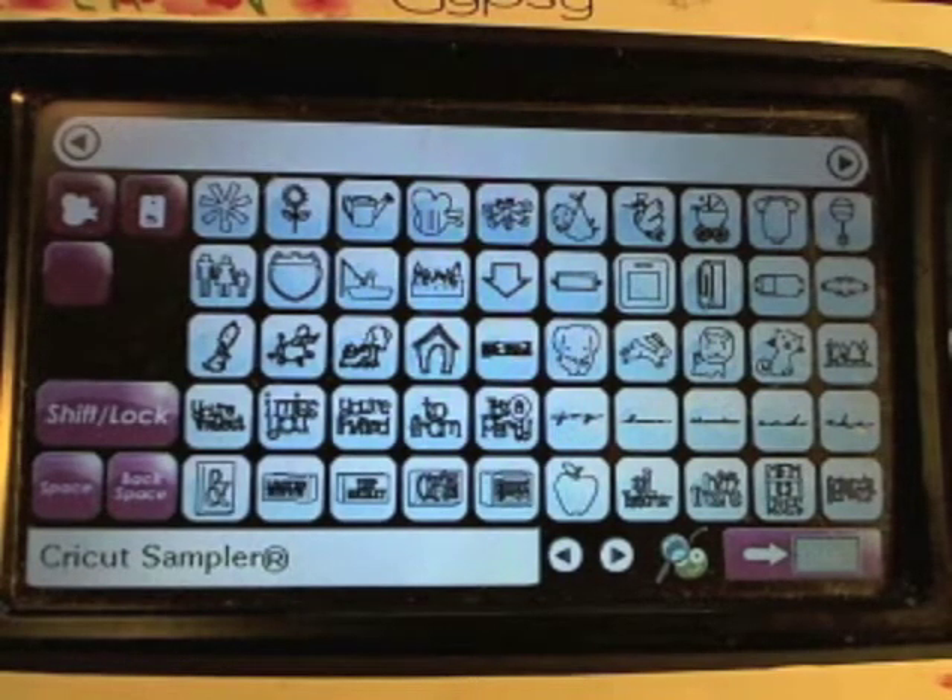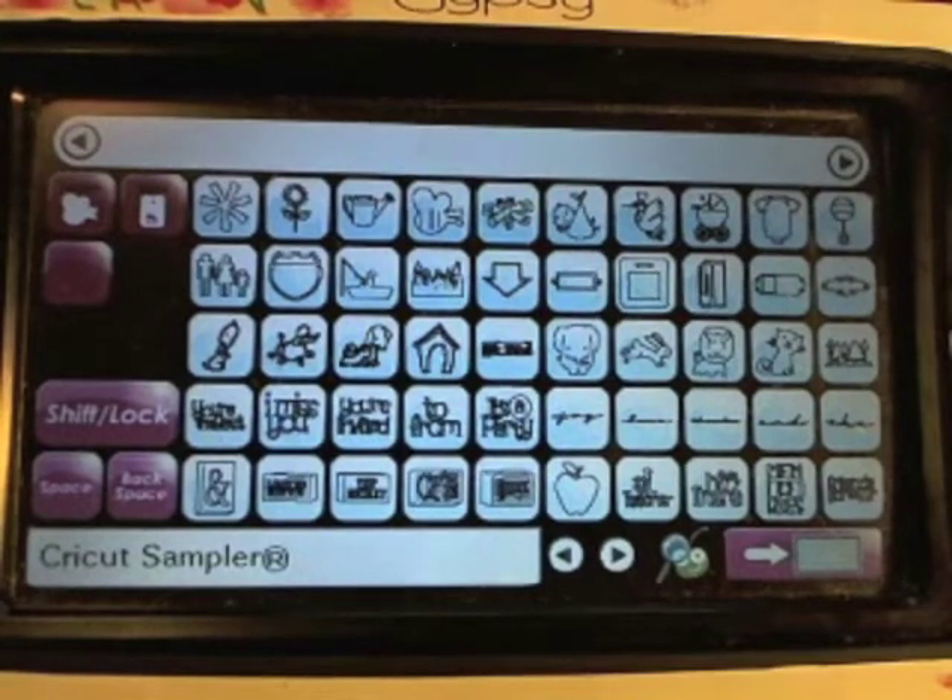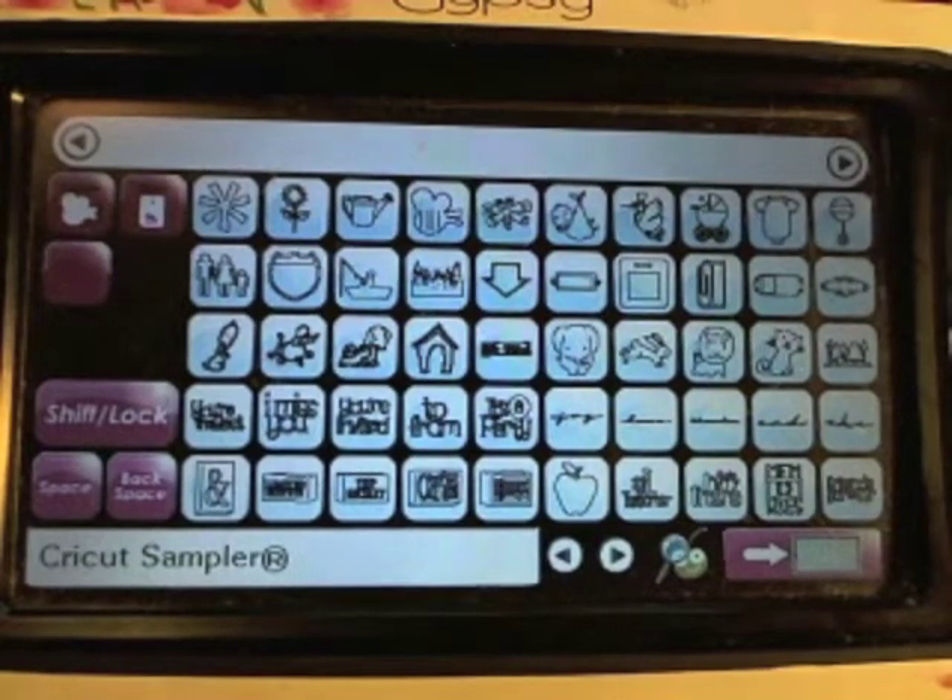Hi everyone, it's Tina. Today's challenge is going to be using your Gypsy. I've been talking to people on the pantry and there are a lot of people who have Gypsies who never use them. So it's time to get it out and see what you can actually do with it. The sample I'm going to do today is a shaped card — you pick a shape off your Gypsy or off your Cricut, weld it together, and then make a card.